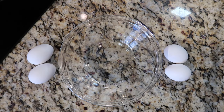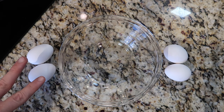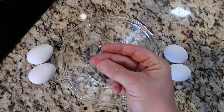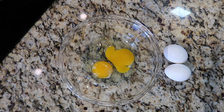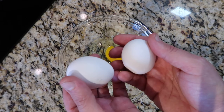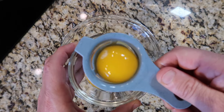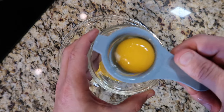While my pasta water is coming to a boil, let's focus on creating the amazing carbonara mixture. To do that it starts with four eggs — I usually use large eggs. But these eggs aren't gonna be treated equally. We're gonna take two of the eggs and crack them into a bowl, and then we're gonna take the other two eggs and just focus on the yolks — forget about the egg whites. I'm gonna use an egg yolk separator to make that happen.